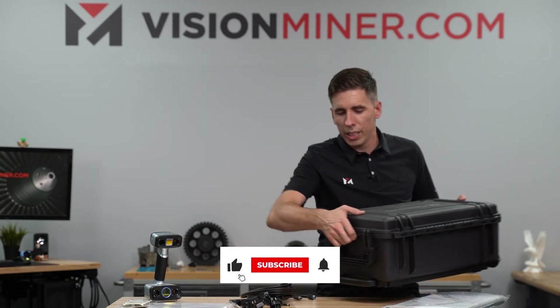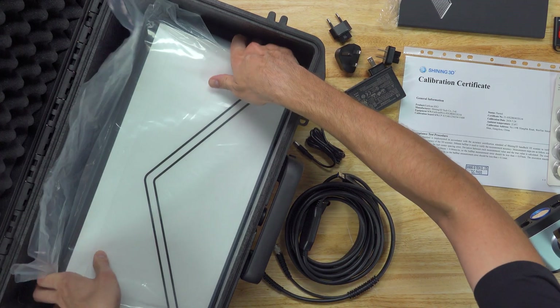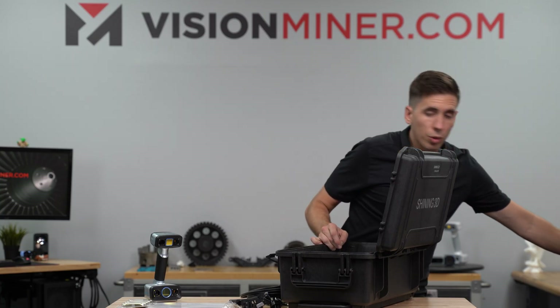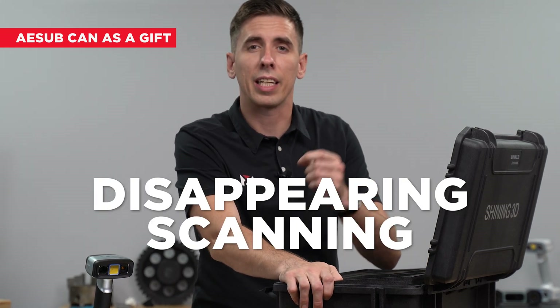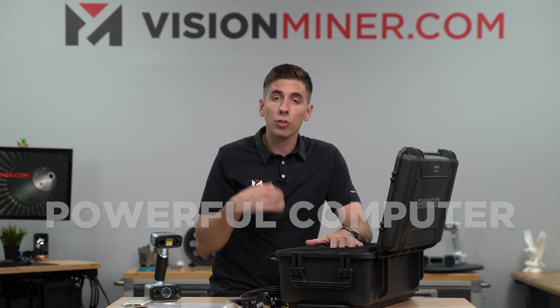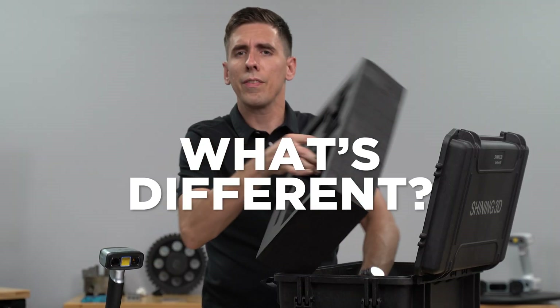What I really like about this is that the case allows everything to stay in one place with the scanner, making it easy to lug around safely. Very good setup from Shining 3D. And of course when you buy it on visionminer.com, we include our scanner pyramids and usually a special gift like a can of 3D scanning spray — a disappearing scanning spray. This is everything you really need other than a powerful computer to run the scanner.